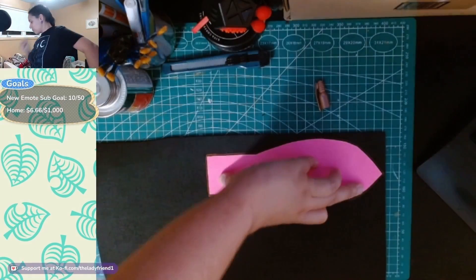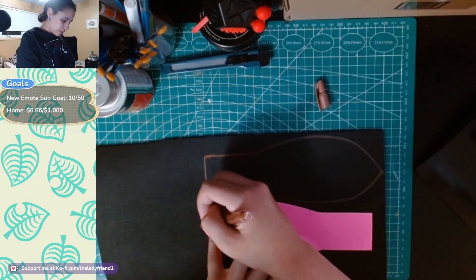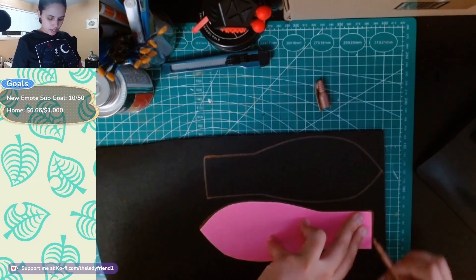And look at that — a sphere! Next up is the leaves. Each turnip has four leaves so I need to make four leaf pieces. I just drew a random leaf stencil and rolled with it.